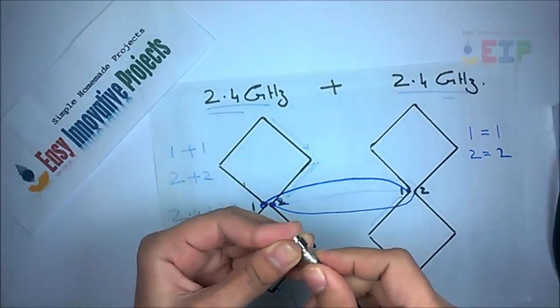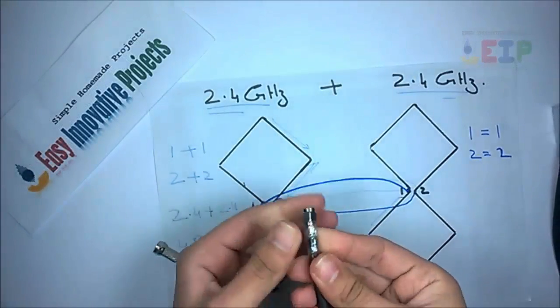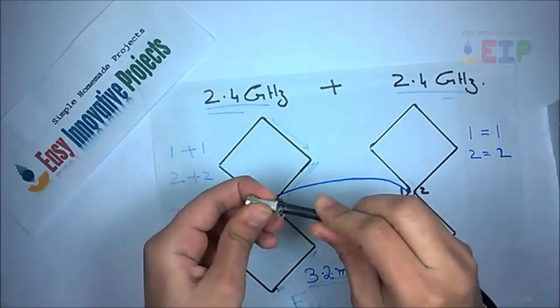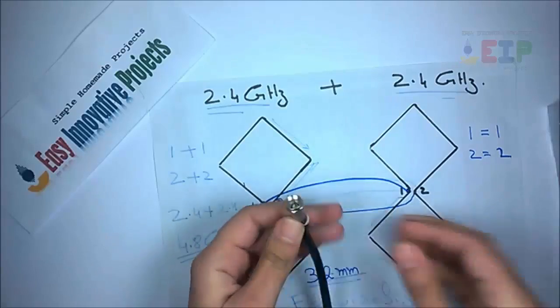Now connect female connector with wire, and on the second side connect with TV cable connector, like this.